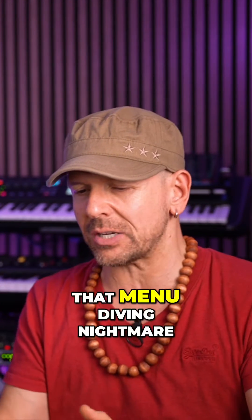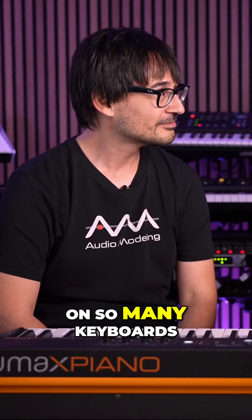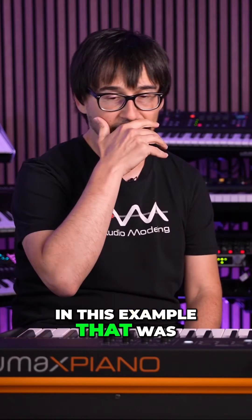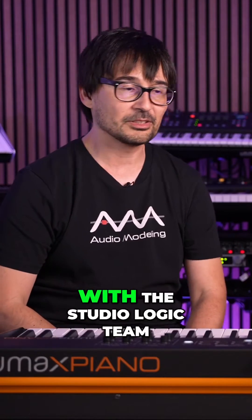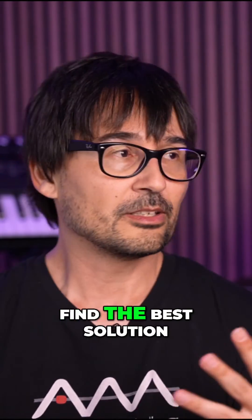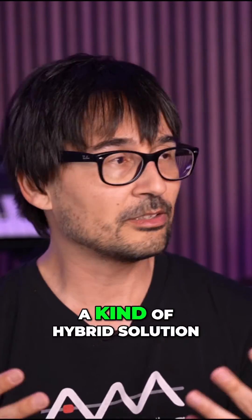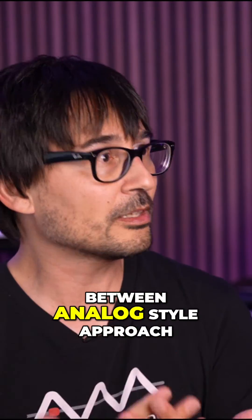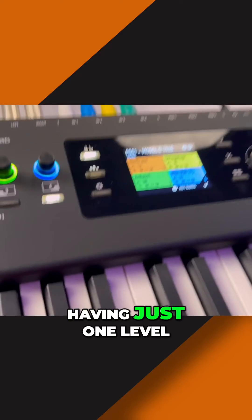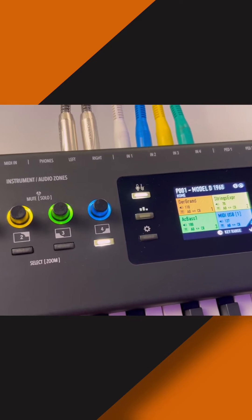How do you avoid that menu diving nightmare that happens on so many keyboards? In this example, which was a project in collaboration with the StudioLogic team, the idea was to find the best solution — a kind of hybrid solution between an analog style approach and digital — having just one level, one menu.